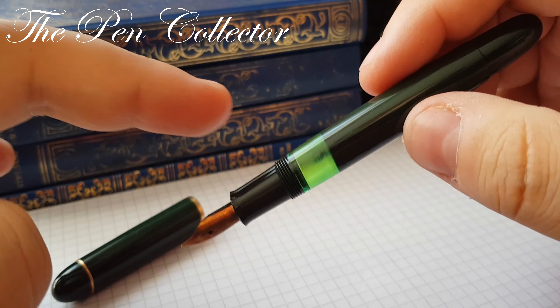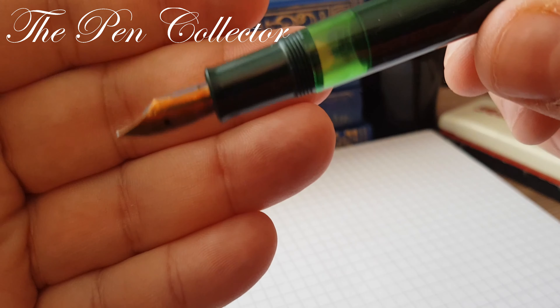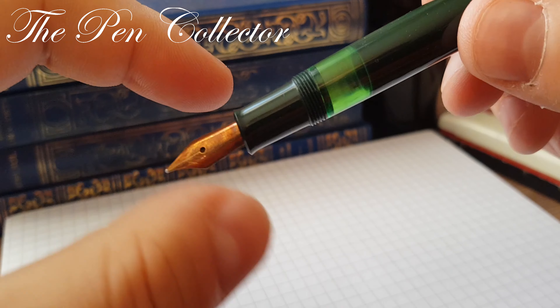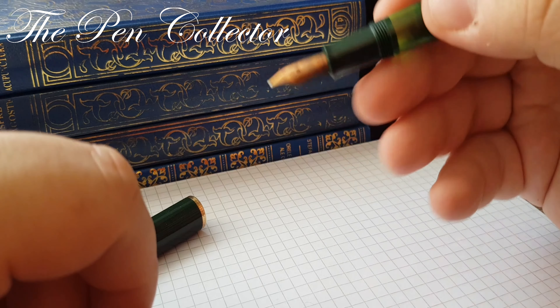The grip — it's not black but it's also a dark green. It ends with a concave shape so you can hold it quite securely.